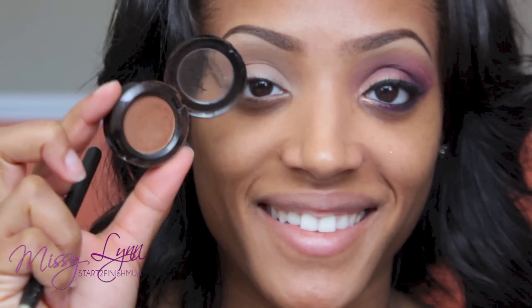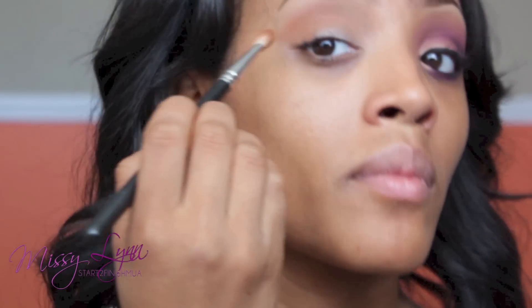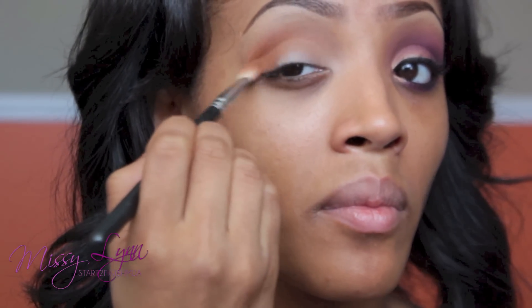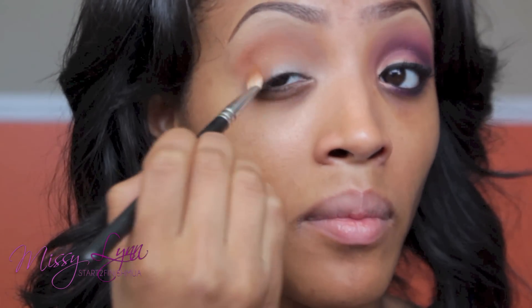Following behind that, I'm going to use my Dance the Tides Eyeshadow, which is a reddish brown. This is just going to add a little bit of depth to the eyeshadow look. I'm popping this right into the outer V of the eye and blending it into the crease.